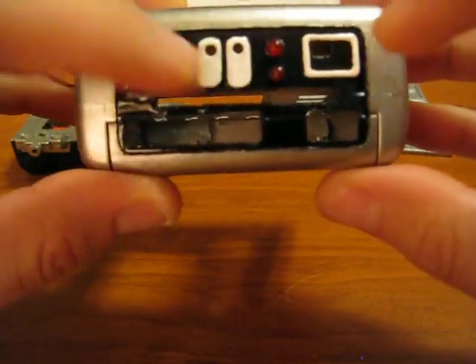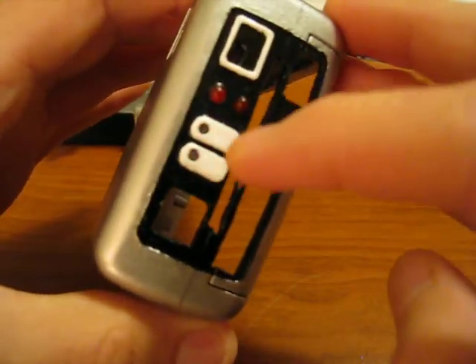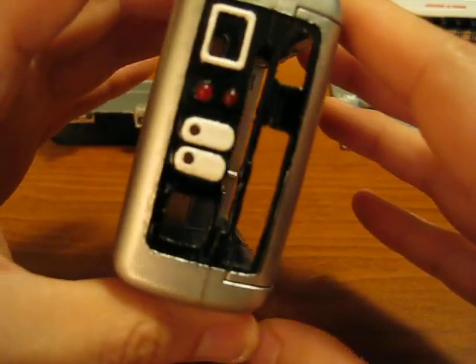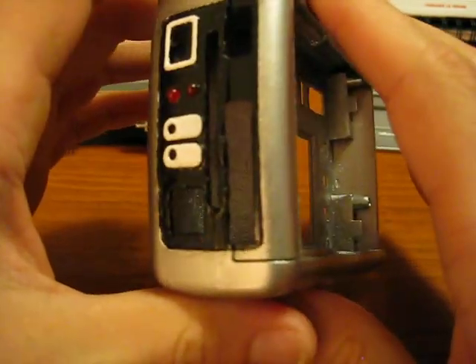And these two sections painted white. Also went ahead and installed what I call the dead leads, just in this section here — there and there. They're pressure fitted so they won't fall out.